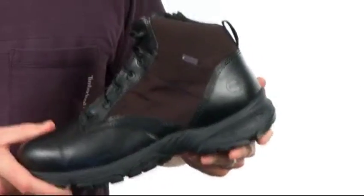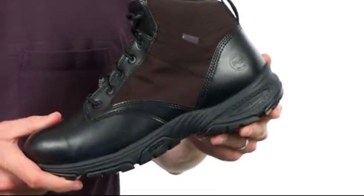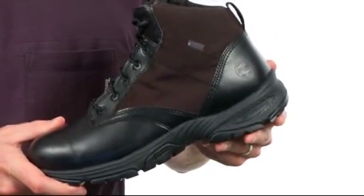And if you're out battling the elements all day — wind, rain, snow — we have you covered. We have the weather gear protection system on this boot so you'll be comfortable all day long.